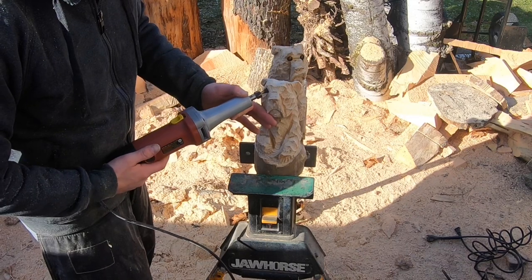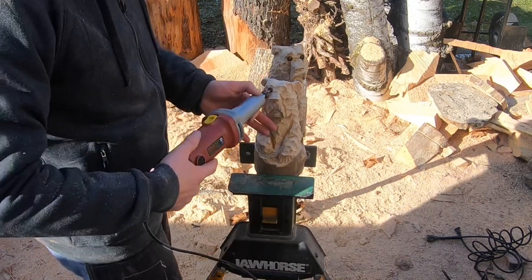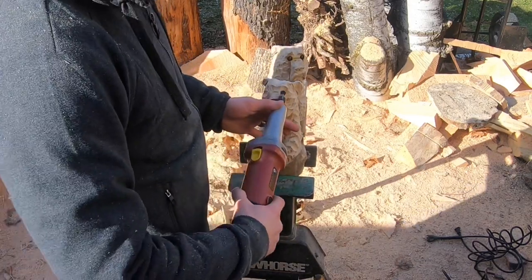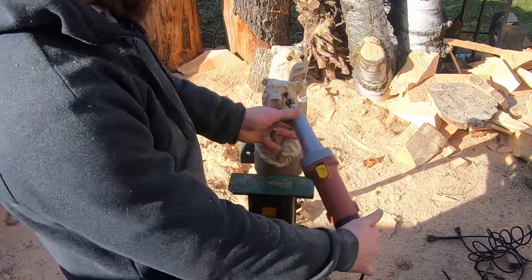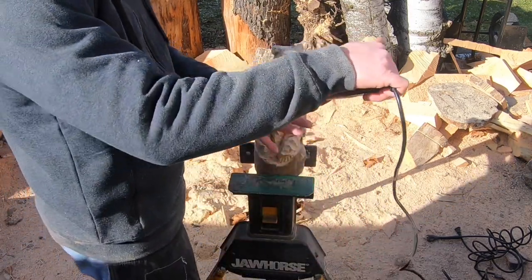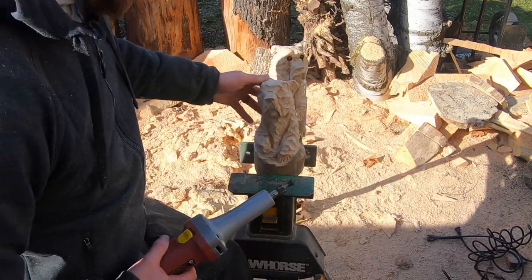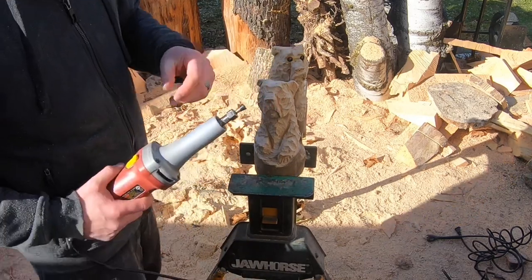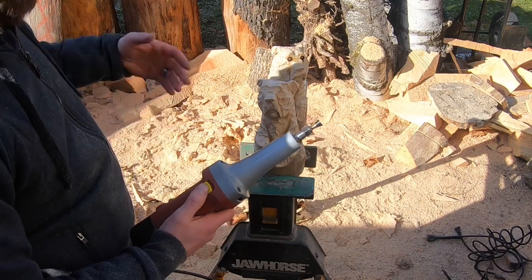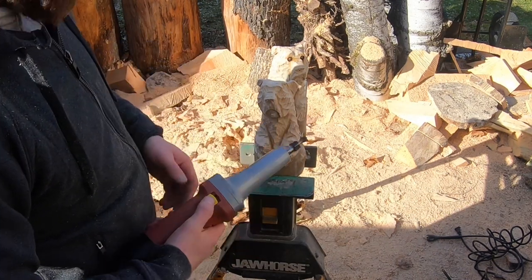When you cut those eyes, you want to kind of go in at an angle and then work the tool up and around. If you just go in straight, sometimes you get a wobble effect. I've found it works out better to come in at an angle, let it start cutting, and work the tool into where you want that eye cut. With a little bit of practice it's pretty easy to master — things can still go wrong, but for the most part it's a fairly easy tool to use.